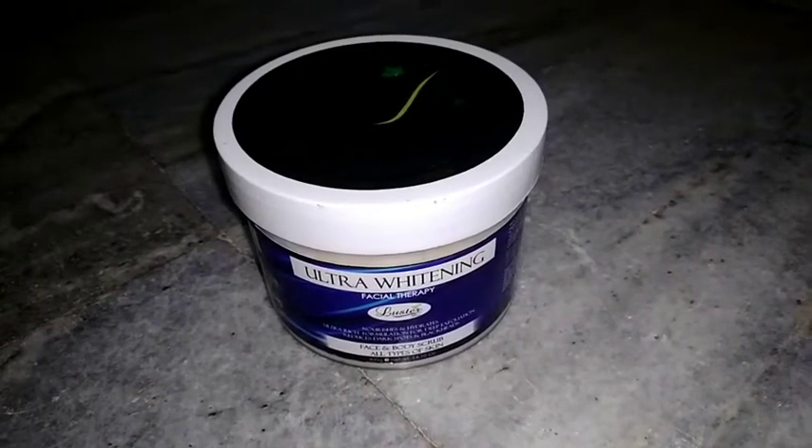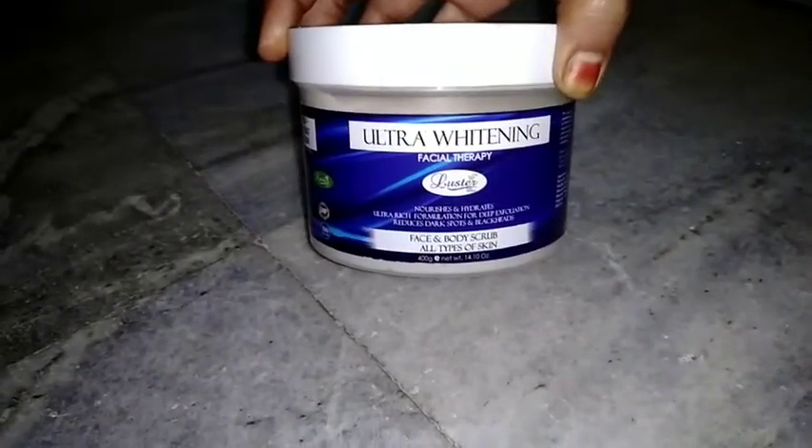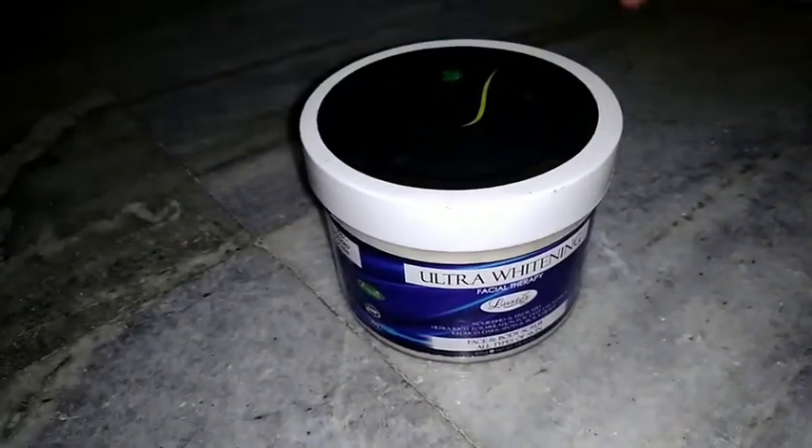Hello guys, welcome back to my channel EK Creations. Today I am going to share a video about Luster Cream Skin Whitening Cream, Ultra Skin Whitening Cream.